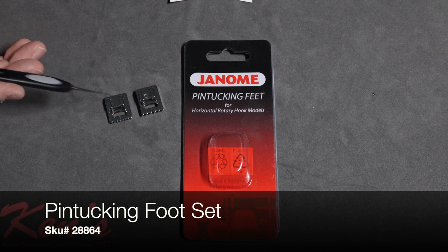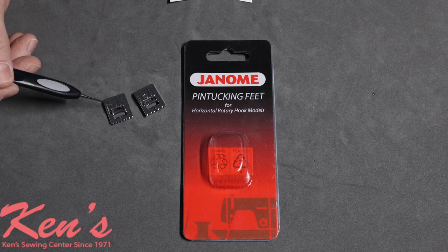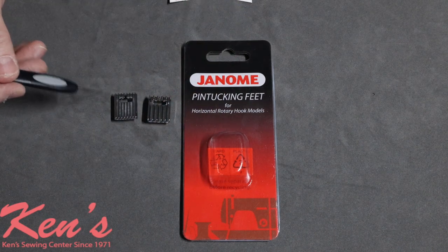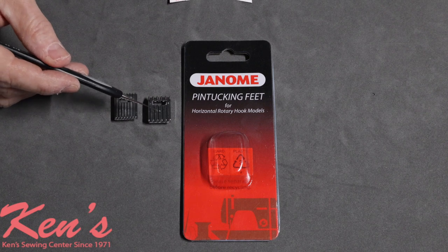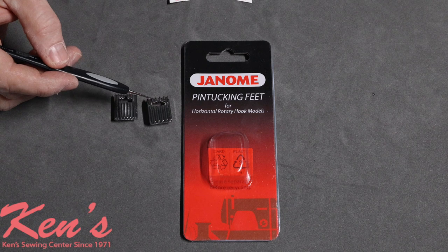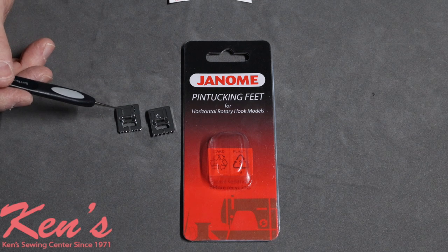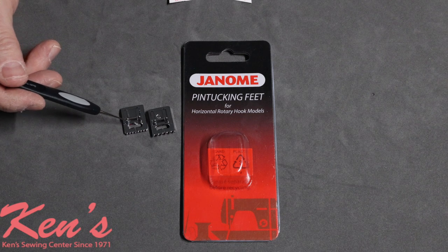The Janome pintuck foot set gives you two different snap-on pintuck feet — a narrow groove version (a 7-groove pintuck foot) and a wide or deep groove version (a 5-groove pintuck foot) for bigger pintucks. This is used for embellishment, often seen in little girls' dresses and lighter weight fabrics. Once you stitch pintucks with the full width, you can use the very last pintuck as a guide resting in the foot to sew additional rows evenly. Instructions included cover what stitch to use and the recommended stitch length and width. The set works with all 7mm models.